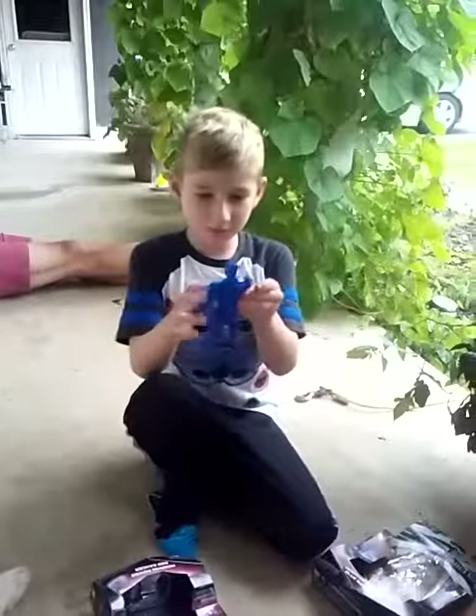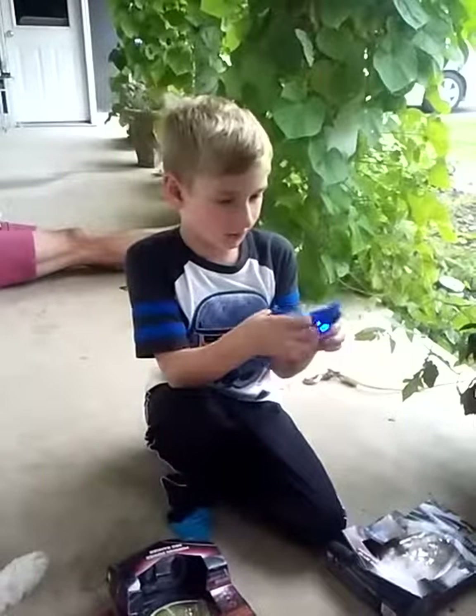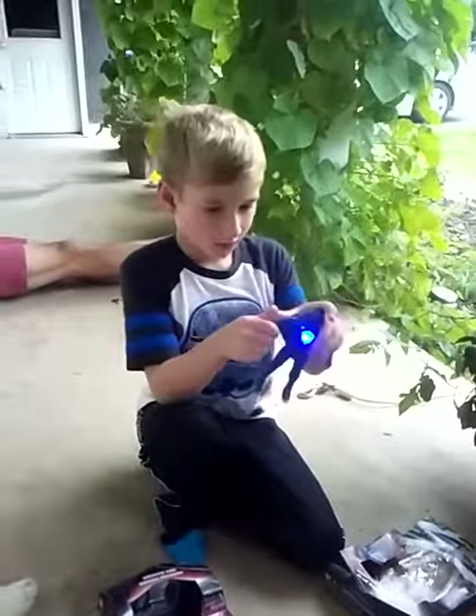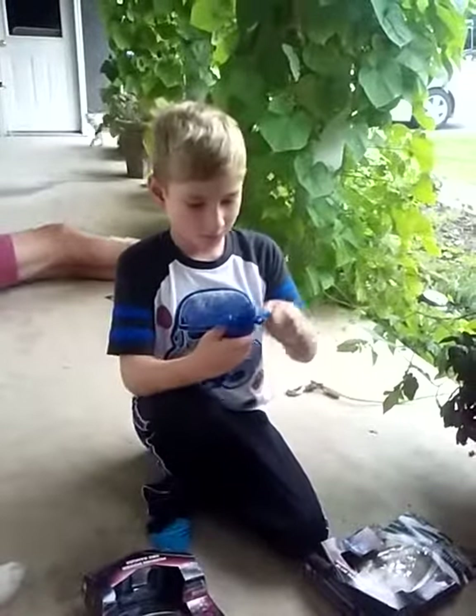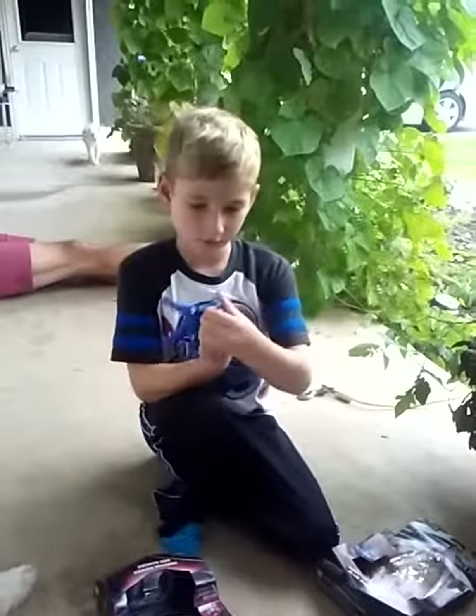Let's open this up. And here's the blue guy — his chest also glows. He's another Power Ranger. He has arm tickling. His arms move. His head kind of moves.